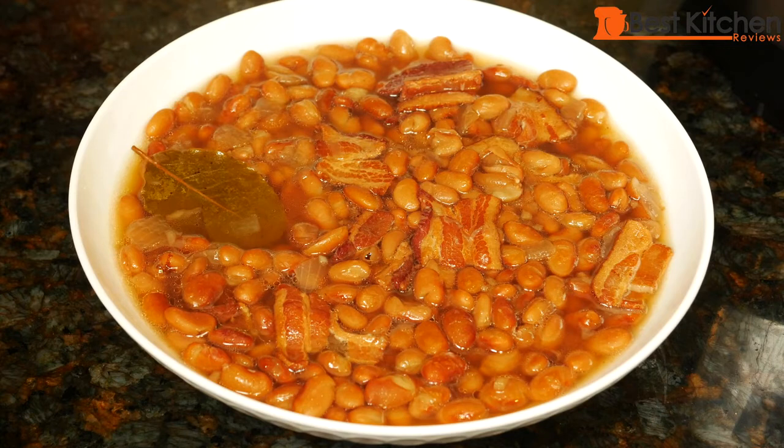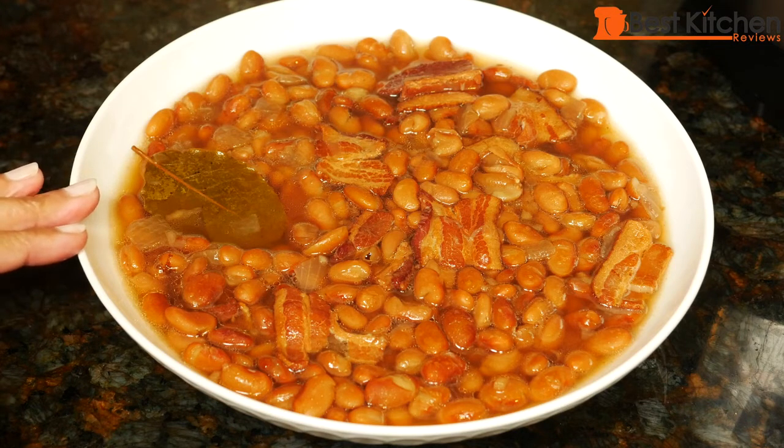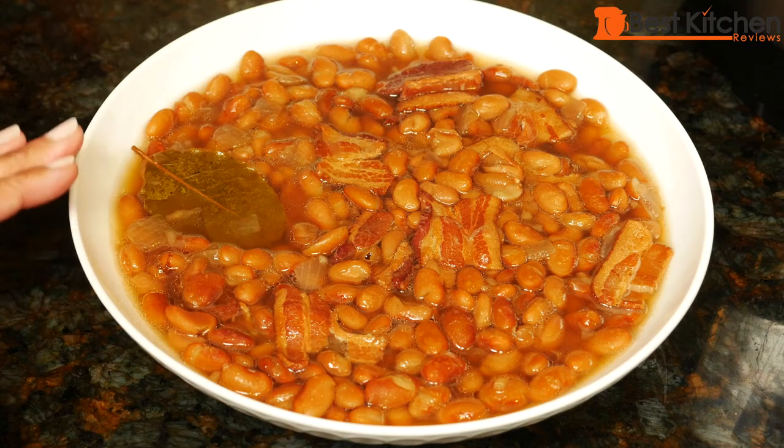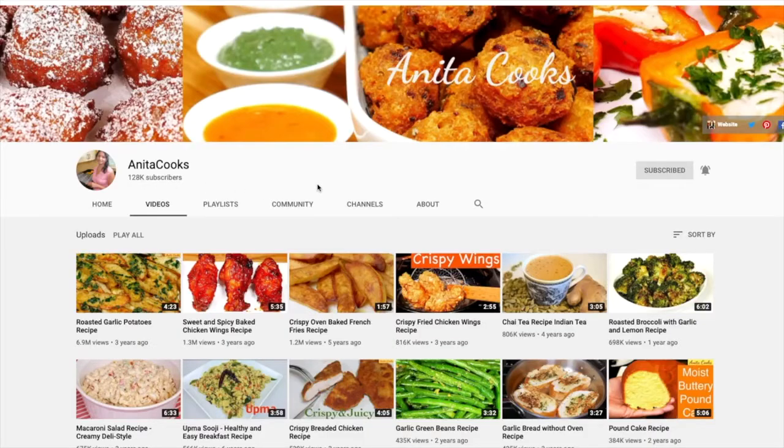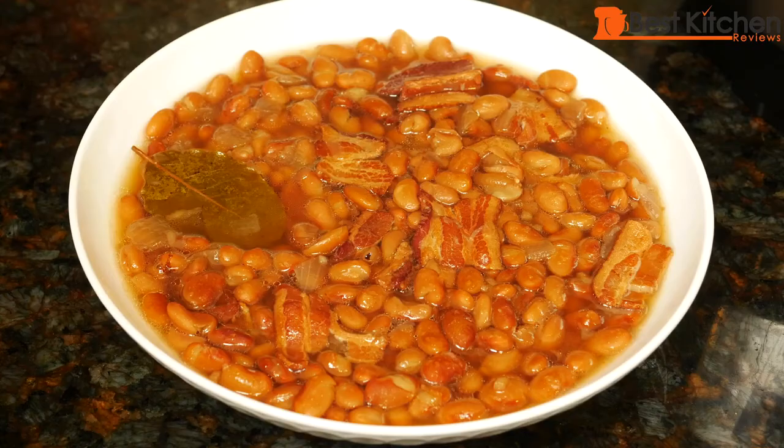I hope you give these beans a try because you saw how easy it was to make. Making it in a pressure cooker saves you so much time. These were dry beans, I didn't soak them overnight, and you saw they cooked in one hour. After you soak them on the stove top, it would take at least two and a half hours. As always, I hope you found this video useful. If you did, give it a thumbs up. If you want to get notifications when I upload a new video, click on the bell icon and select all. I'll see you next time — thanks for watching.